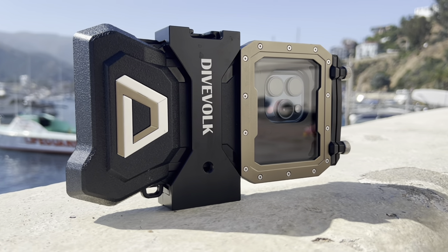Whether you do scuba diving or snorkeling or any extreme sports, I think I've found the perfect housing. Can't wait to show it to you. So here it is, the DIVOLK housing.